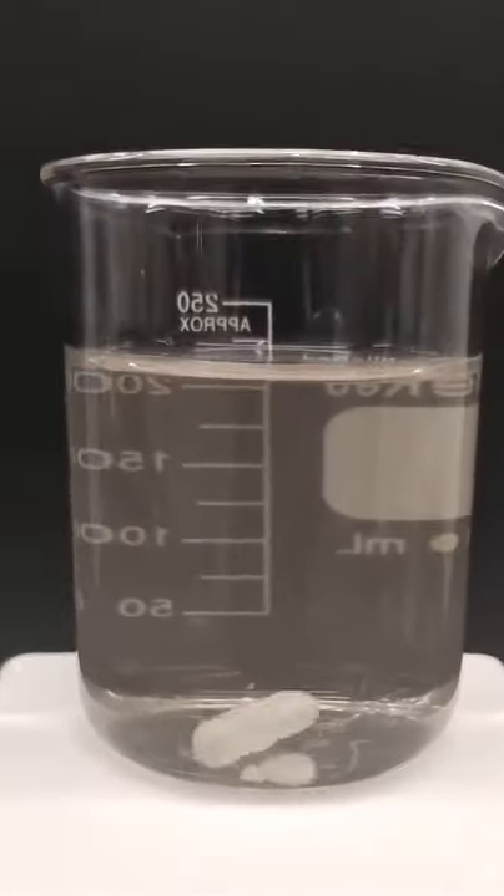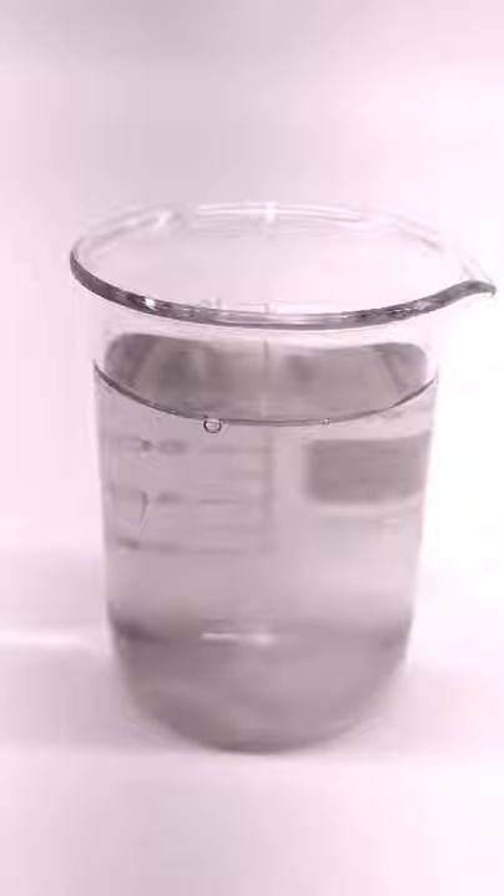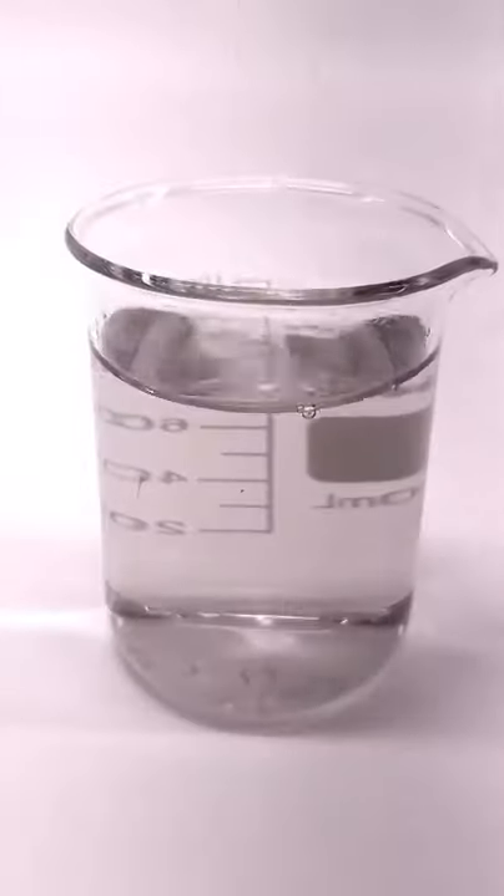The solution's ready, but I only need 100 mils, so I'm going to pour it into another beaker. To get the reaction started, I have to add some glucose, and I can now pour it onto the dish.